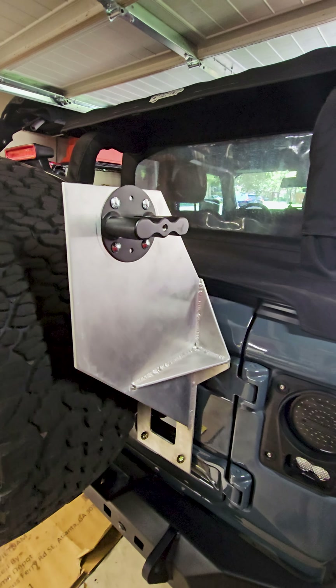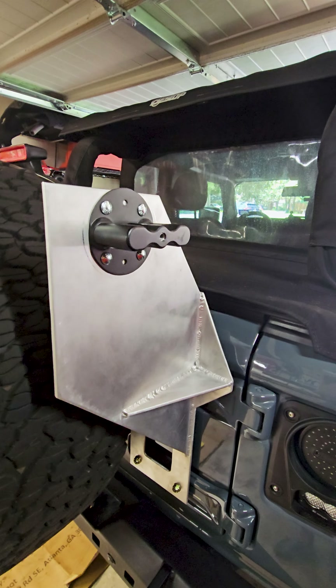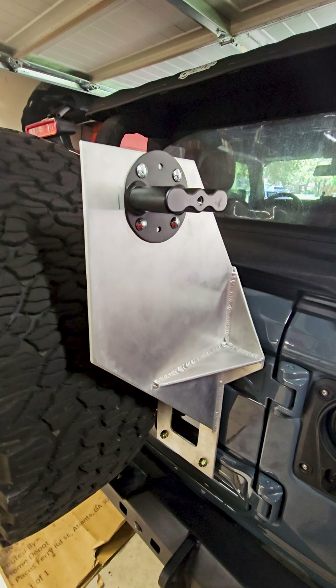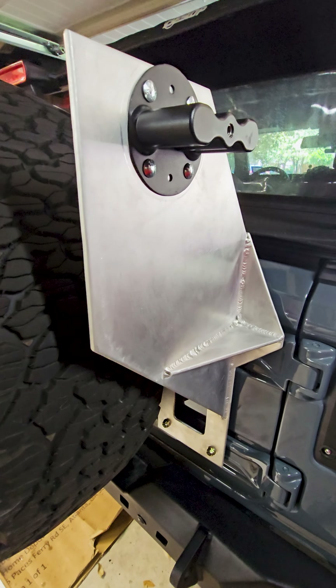Welcome to part two of my Rotopax bracket build for my Jeep JL. If you haven't checked out part one, check that out — we're walking through the goals for this project. There's also a subsequent video that my buddy Jeep and Moe put together on his channel that walks you through the welding process.